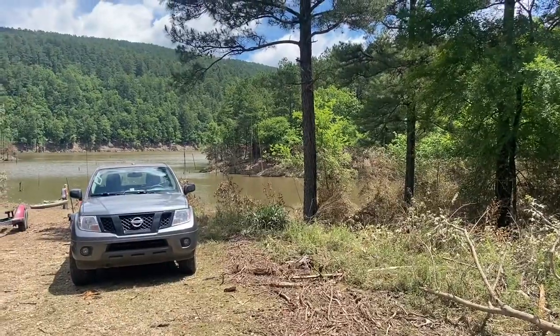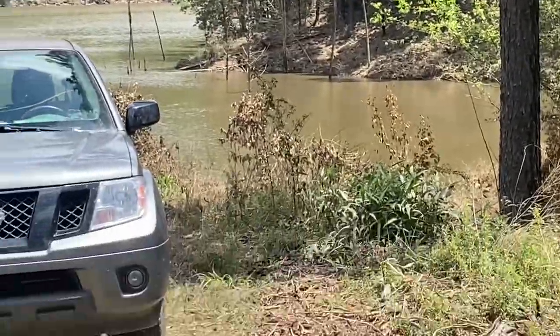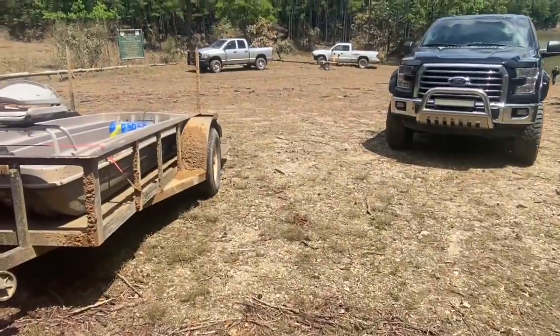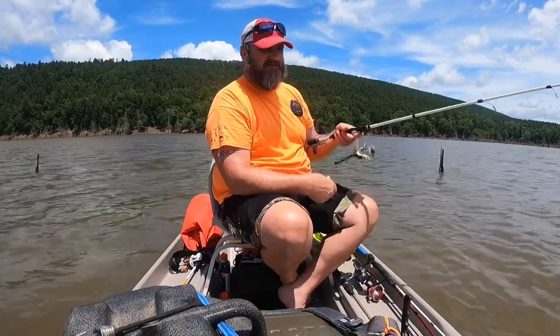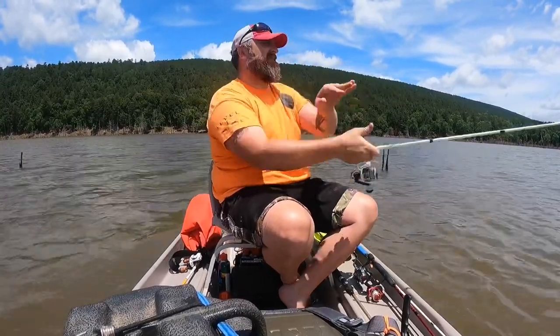I want you to look at this water line — it's washed up all kinds of stuff. This is the parking lot, out here on one of my favorite spots in the Ouachita Mountains. It's windy as crap, so I hope the sound is decent.